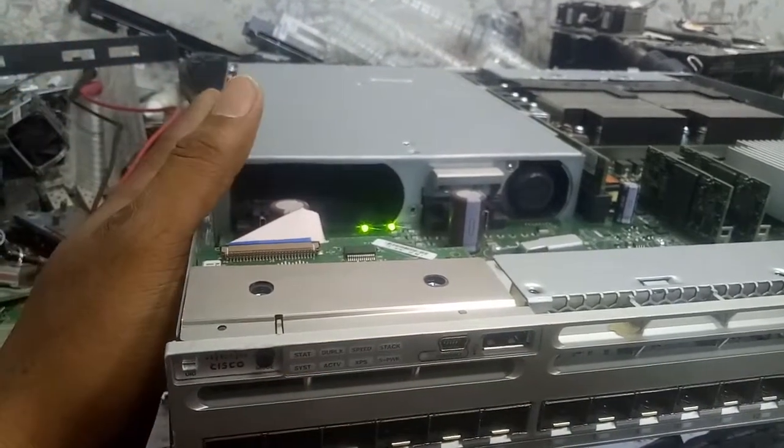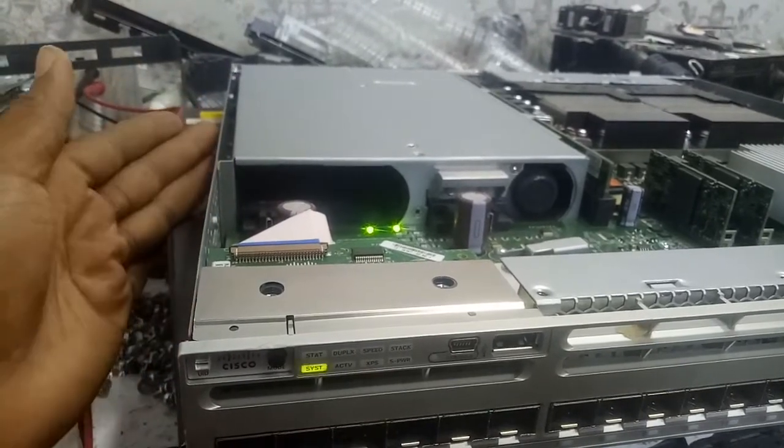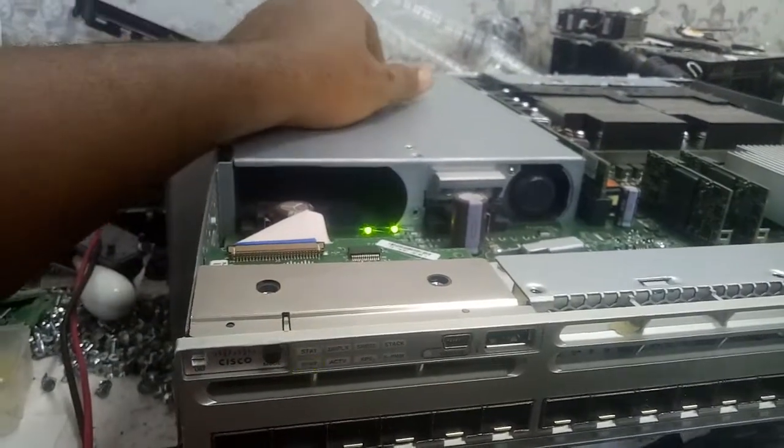So this kind of switch — this 10G switch — you don't use a 350-watt supply. The minimum that can power it is 715 watts. Thank you, see you on the next video.